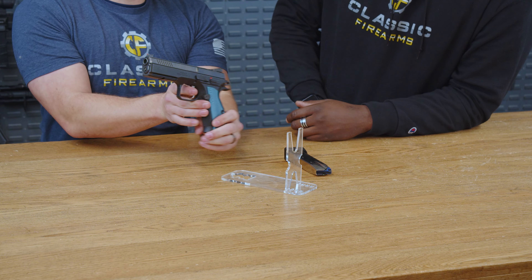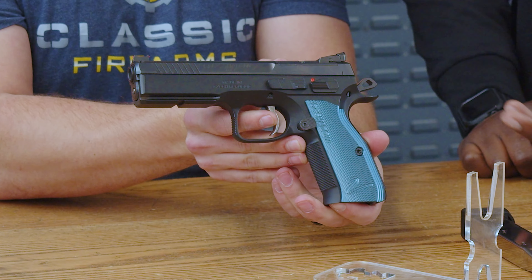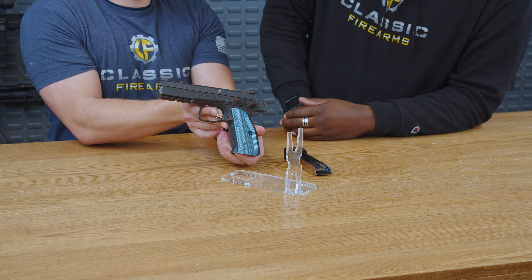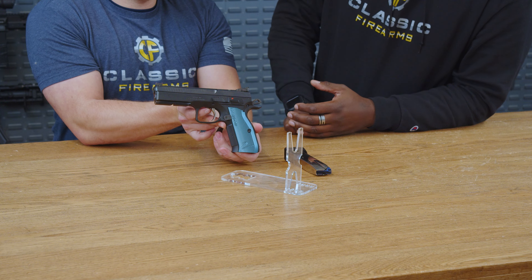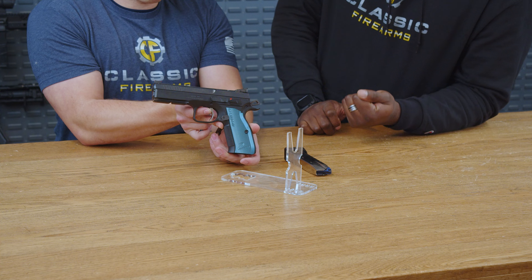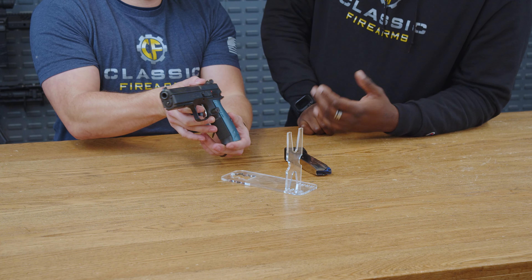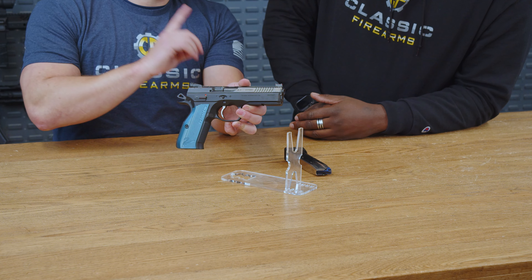These wonderful checkered grips are interchangeable with any of CZ's products, whether you hit their custom shop or find anything online. There's also that extended mag release. This is more of a competition style gun — I have seen people carry these. It is a little heavy due to the all steel frame construction, but it provides good tactile, audible everything you need to get that gun back up into the fight and running.